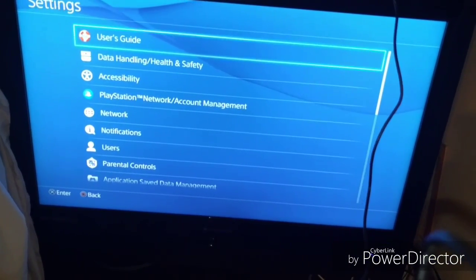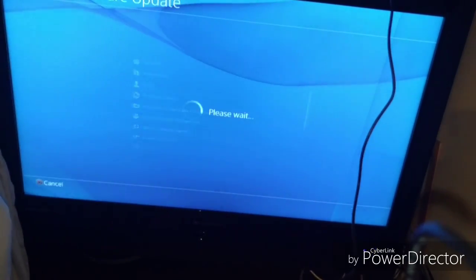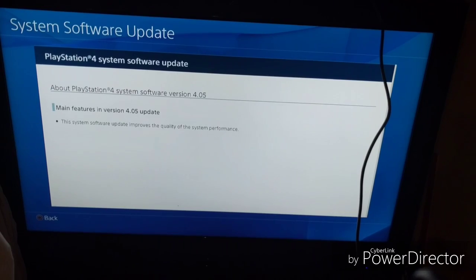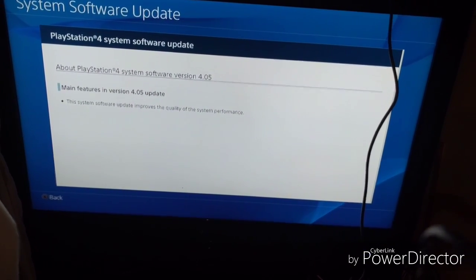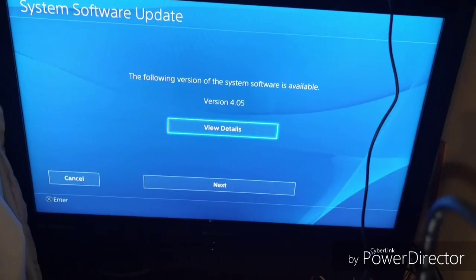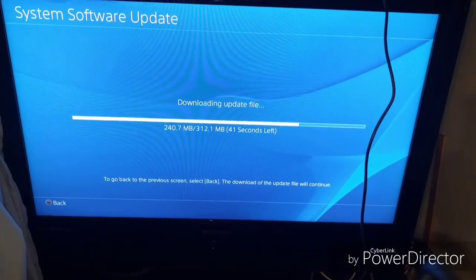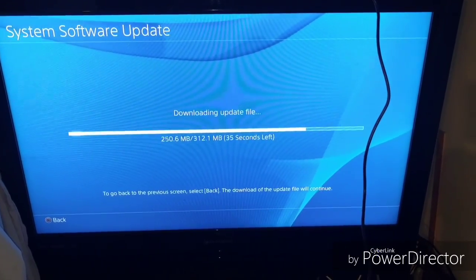Set up your avatar and your game settings, then restart everything and play.